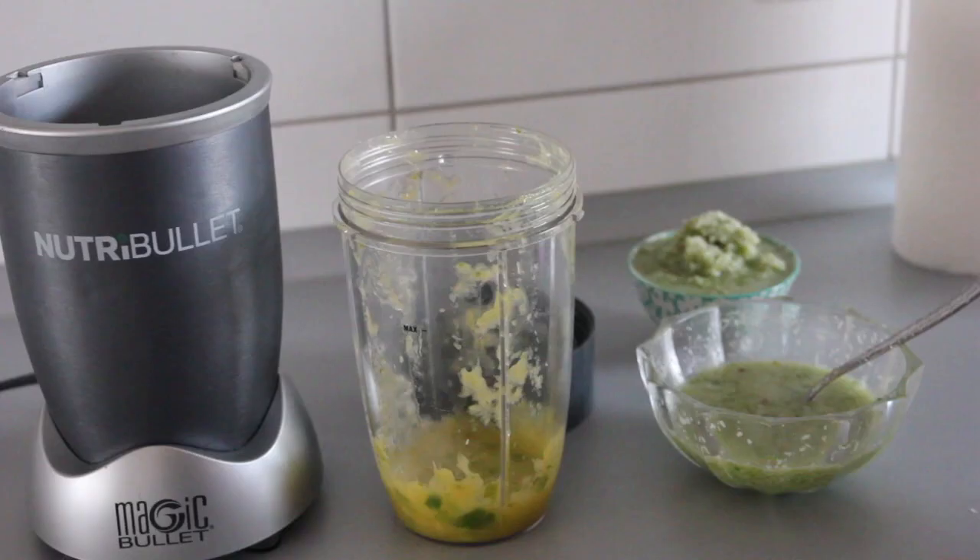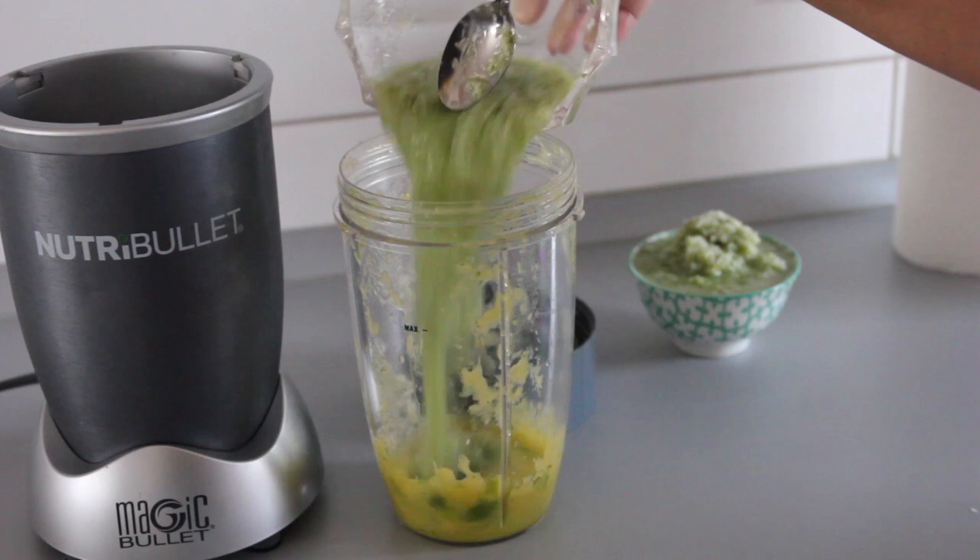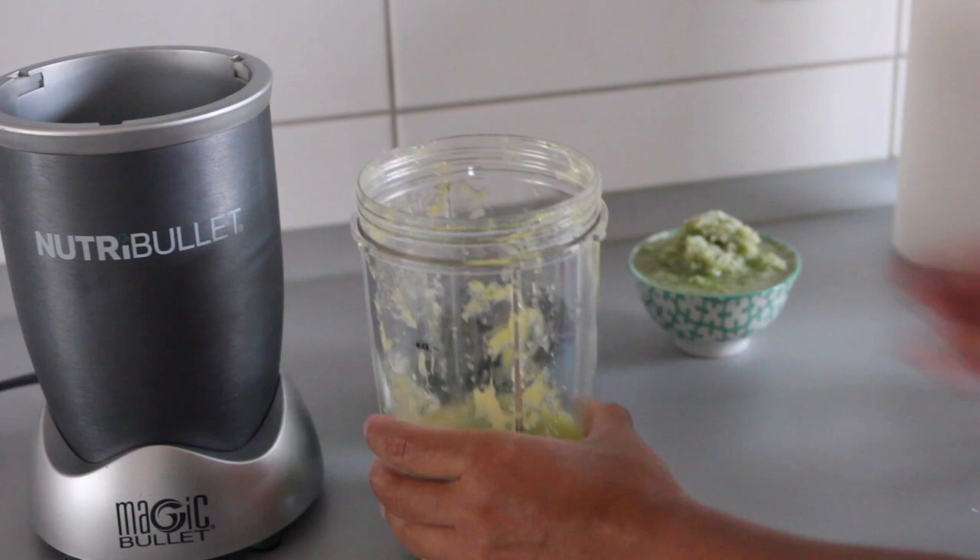Once this is done, we are going to take half of the coconut chutney and pour it in there, and the other half we're going to put in a bowl and serve it. Let's blend it into a very smooth paste.